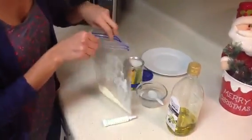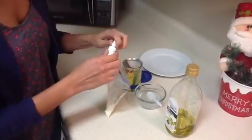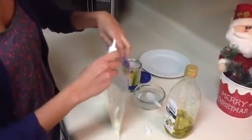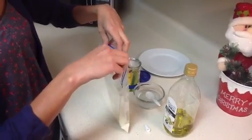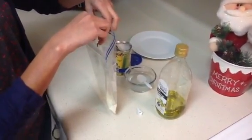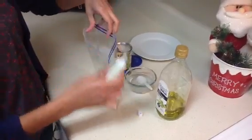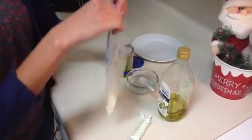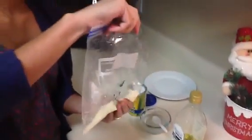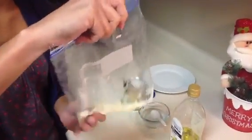Now we're going to add like 2 or 3 drops of your food colorant — I'm using green. Close the bag again and rub the bag to mix all the components.